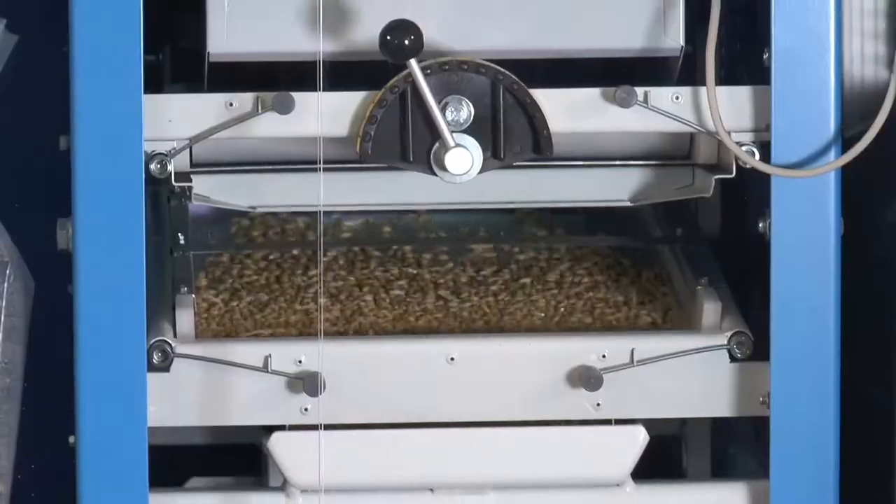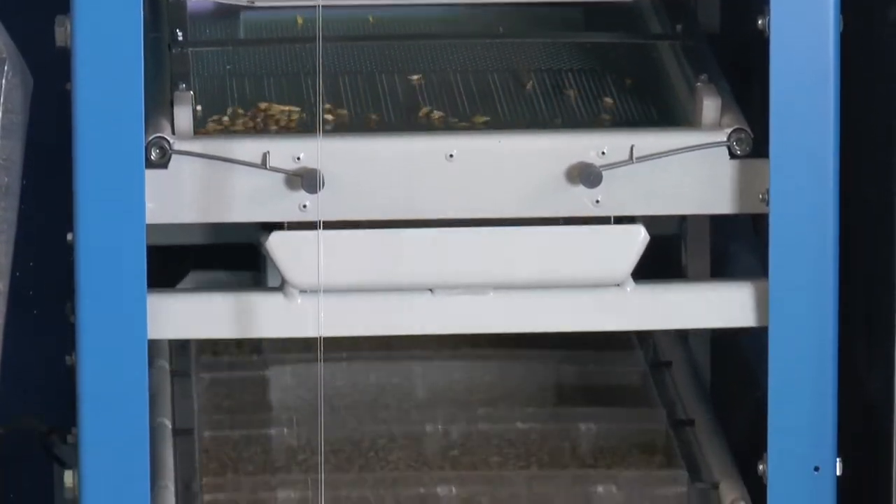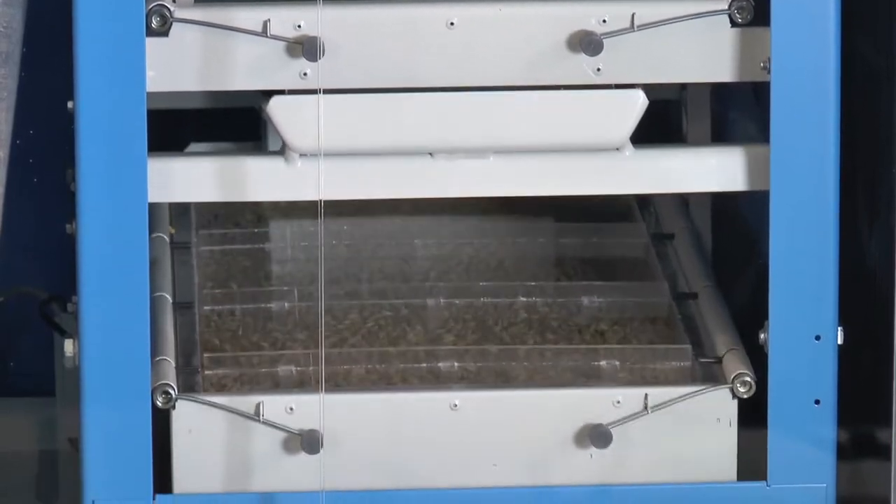After cleaning out straw and sand, the clean sample runs over the sorting sieve, which separates small and full grains.